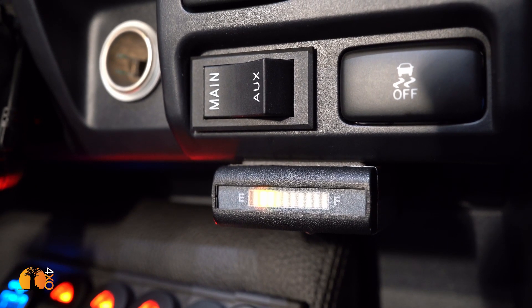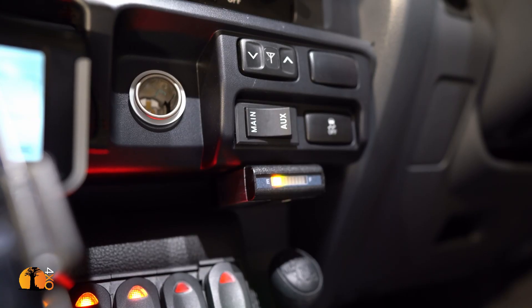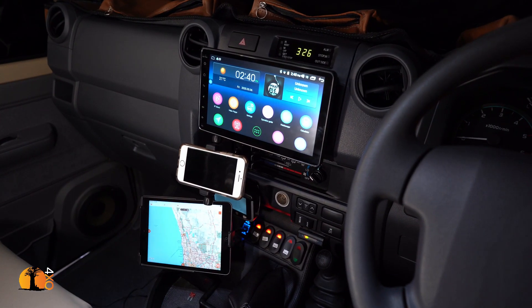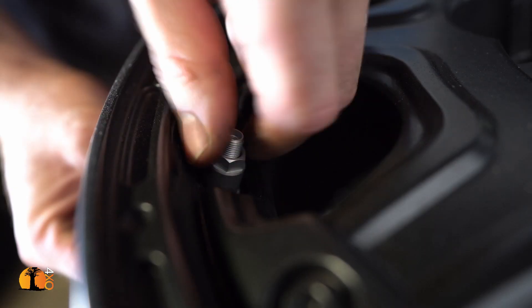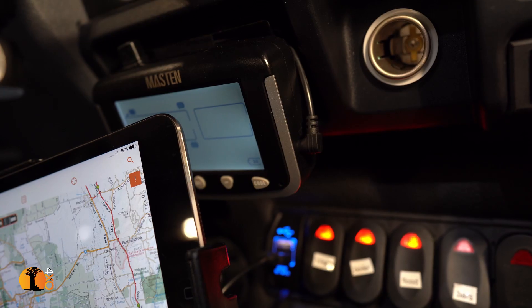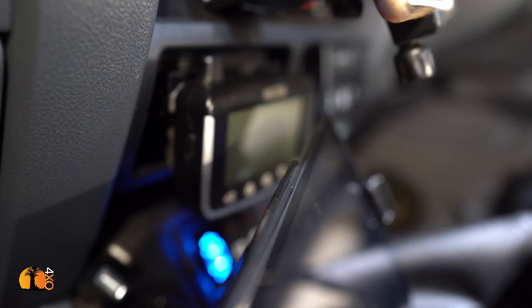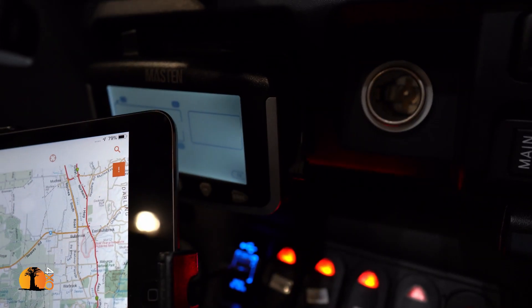This indicator shows the Brown Davis auxiliary fuel tank level, and the switch above it lets me select either the vehicle's main tank or the auxiliary tank. The tire pressure monitoring system is a Mastend unit with internal sensors fitted inside the tires. I fitted it onto the ashtray area but there's a problem — I can't actually see it from the driver's seat, so that was a good idea that didn't quite work out.